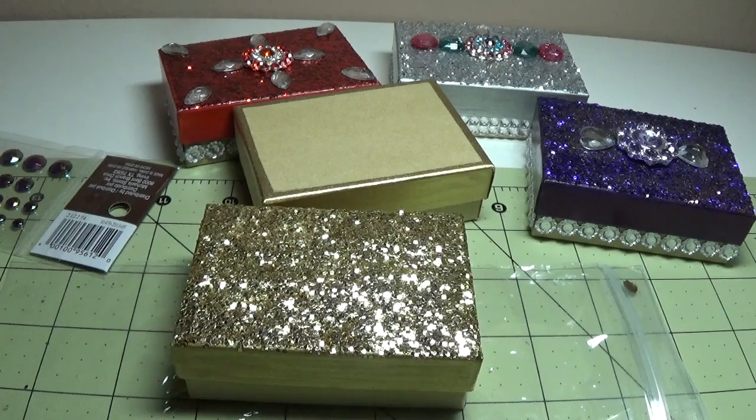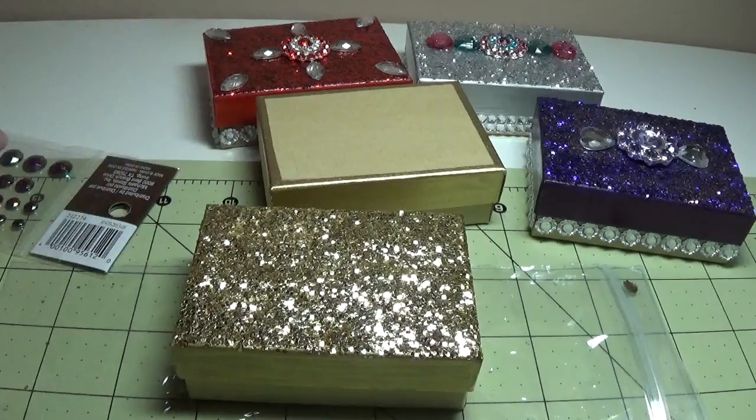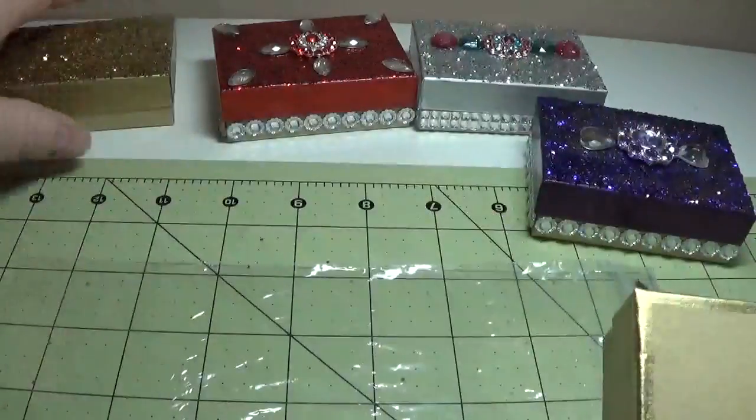Etsy has a lot of acrylic rhinestone buttons as well. In fact, that's where I purchased these purple ones that I showed you. So I took a lot of time telling you about that — I'm going to show you how I did the box now.